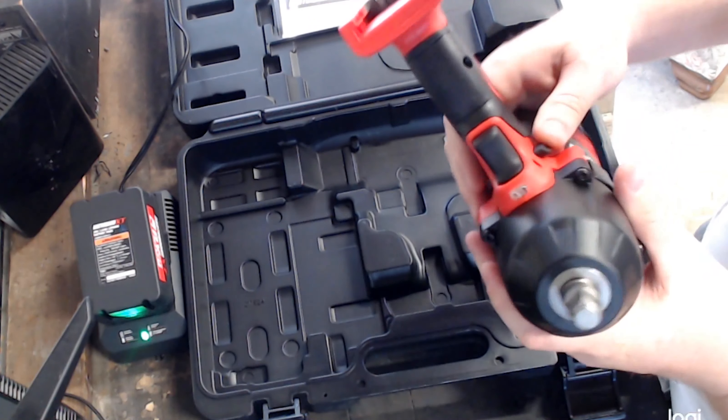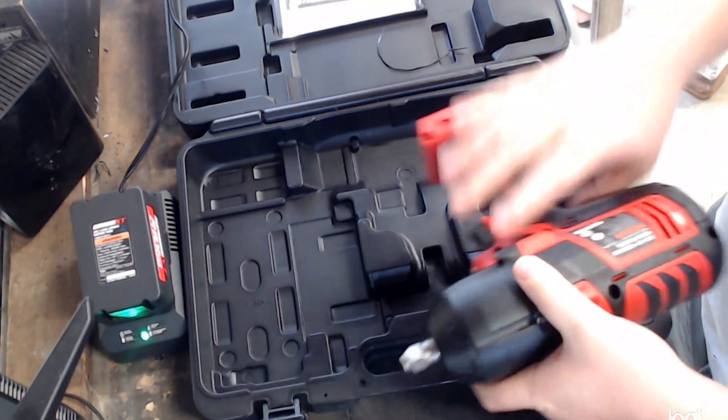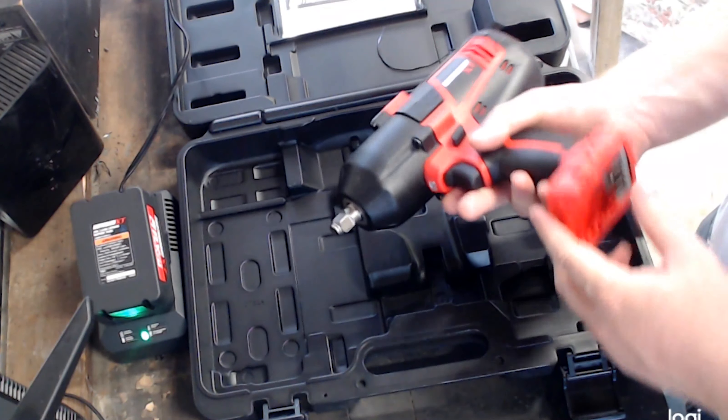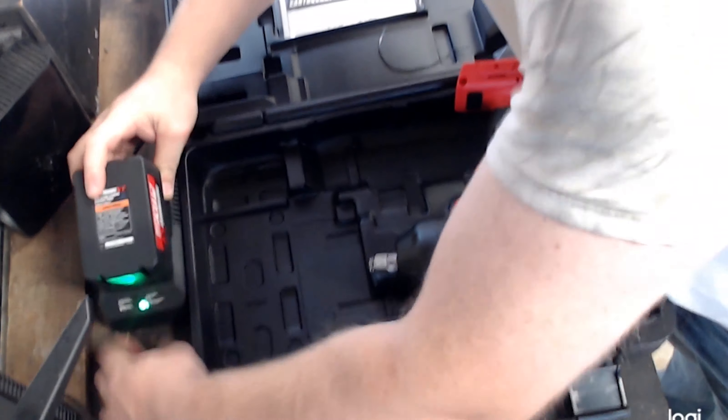The initial inspection of the electric impact is nice. It feels well built and has decent weight to it. It does have an LED light on the front of it that will light up when you press the trigger.